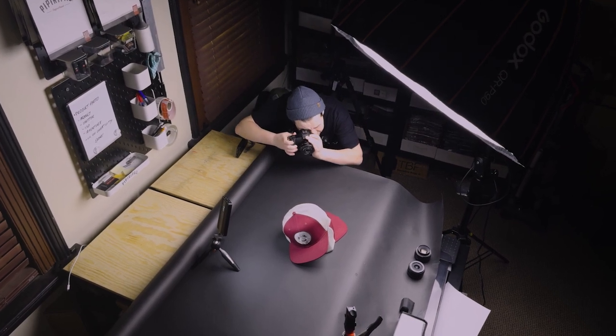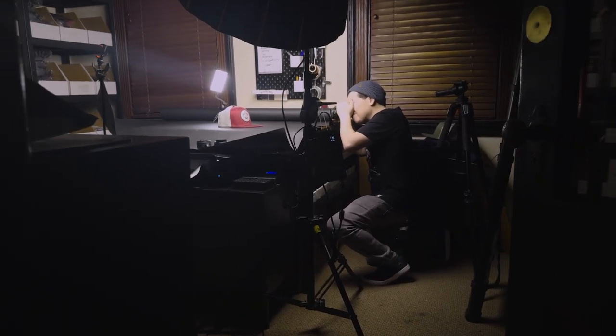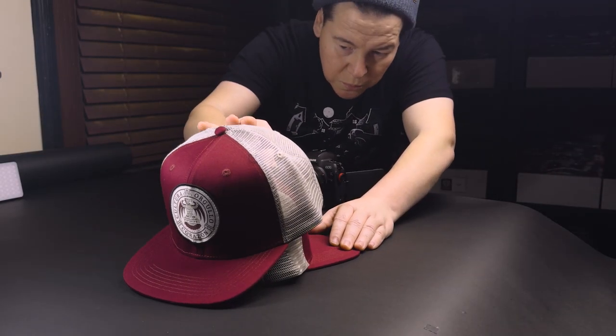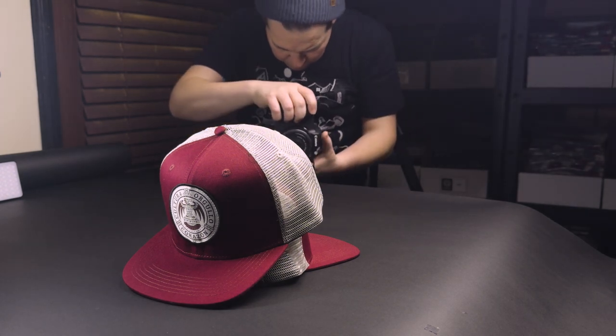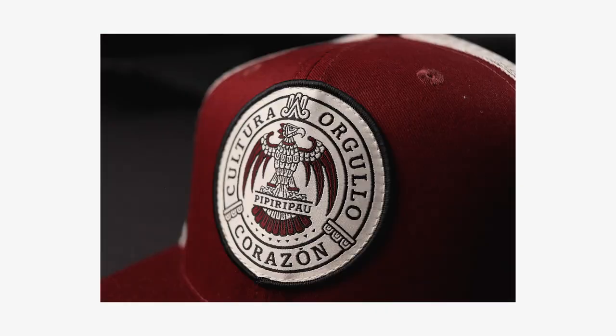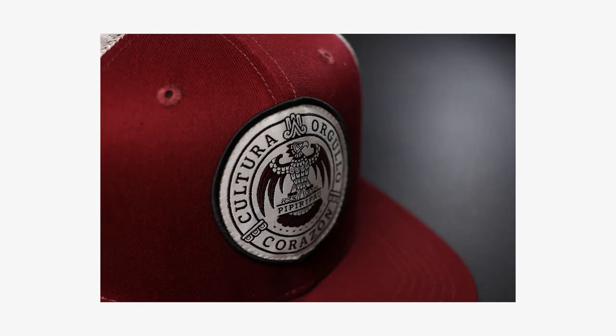Alright, so next up, let's talk about composition. Composition is how you arrange the hat or the camera. You can play around with different angles and perspectives to find the best shot. Before you start shooting, make sure to always do a few test shots. This way, you can always fine tune the setup, and you know the final is gonna be on point. So once you're happy with the setup, let's begin shooting. Experiment with different angles, closeups, and compositions to capture the snapback from every angle.